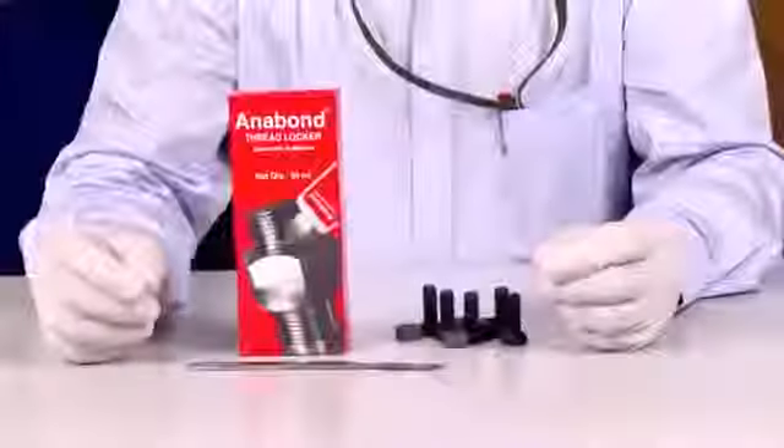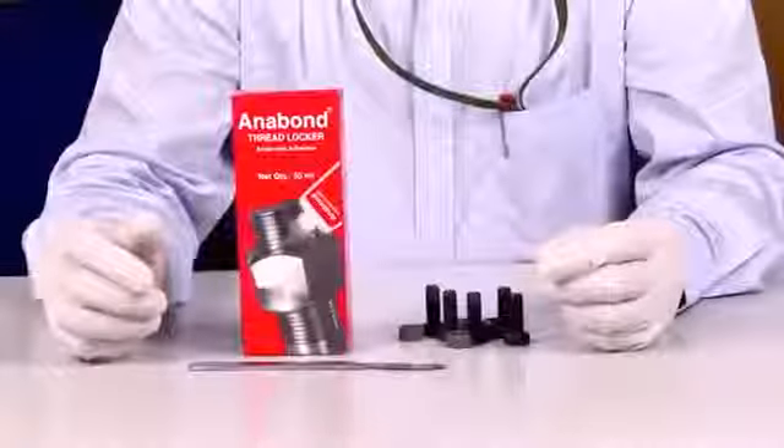And believe me, it's easy to use. Anabond anaerobic adhesives cure in the absence of air and in the presence of metal to form a thermoset plastic that does this magic to fasten bolts. They are single component and room temperature curing. Let me show you how anaerobic thread lockers are applied.